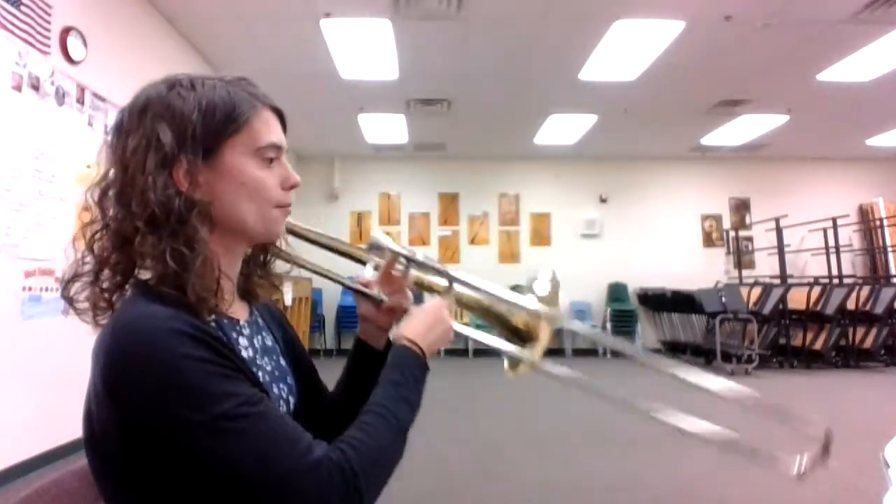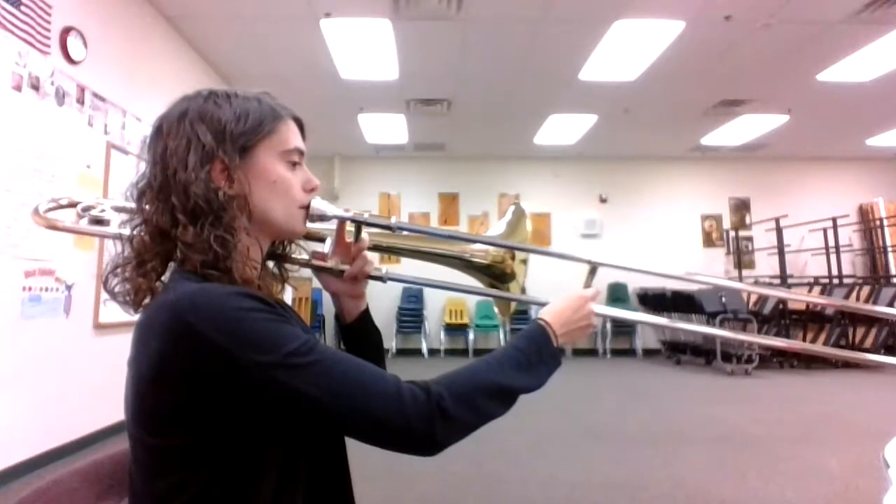Here's a video that will help you play number 42, Skip to My Lou in Essential Elements on the trombone. Here we go. One, two, and ready, play.